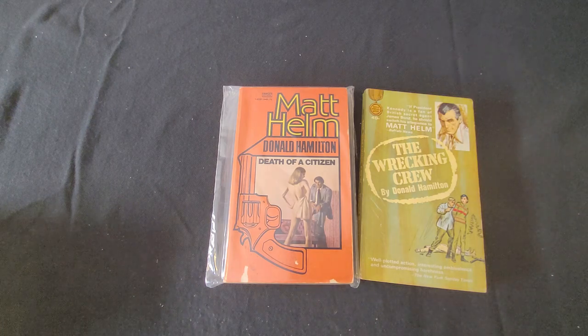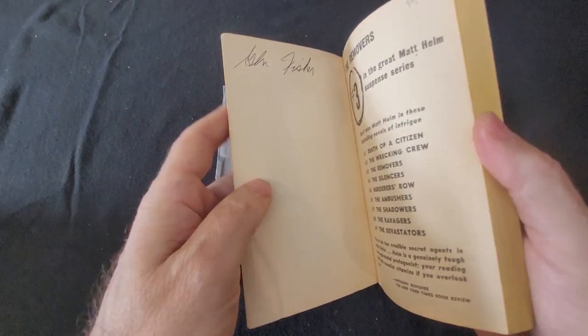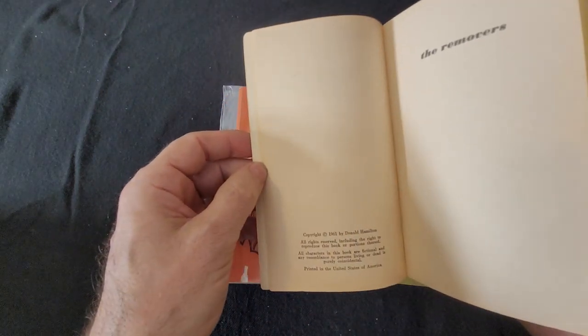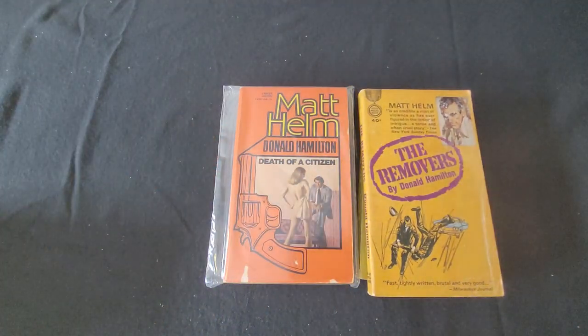The next book in the series is The Removers. This one's copyright 1961. It's not a paperback original. The paperback originals first came out in the Gold Medal publishing imprint.